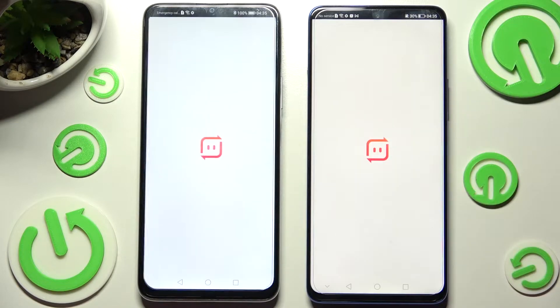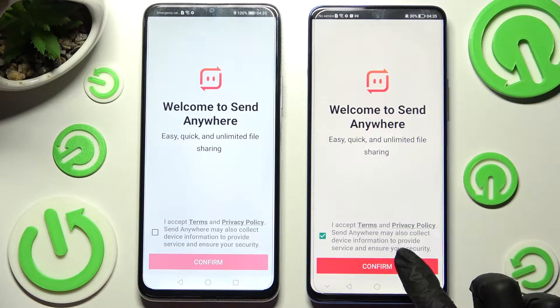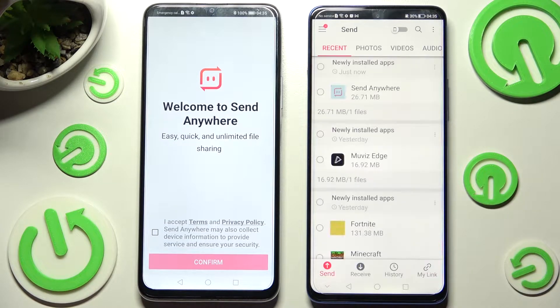Following that, you need to open your app and in order to use it, select 'I accept', confirm, continue, and allow on both smartphones.